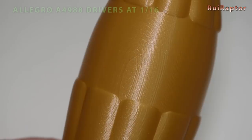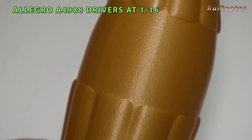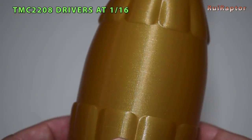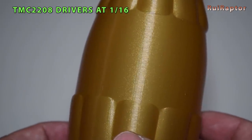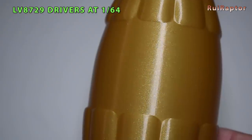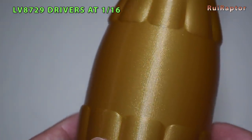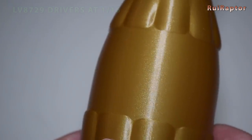And here are the results. The first one is the print with the stock Allegro A4988 drivers — the salmon skin is clearly visible. Next is the print with the TMC2208: there is a major improvement of the salmon skin effect after changing the drivers. Next is the LV8729 running at 1x64 steps — the TMCs and LV drivers have much better results when compared with the Allegro. And finally, the LV8729 running at 1x16 steps. Comparing the TMCs and LVs, from our tests we conclude that the TMCs have better results.